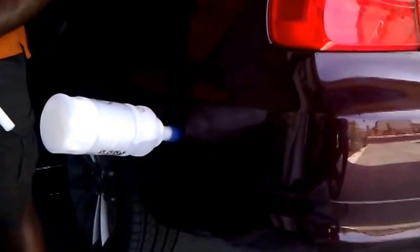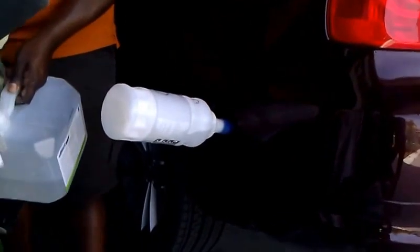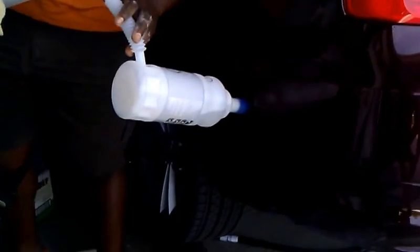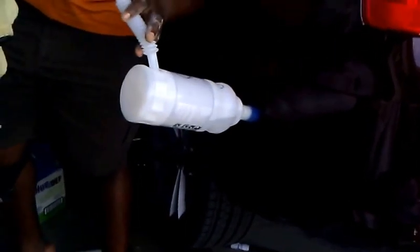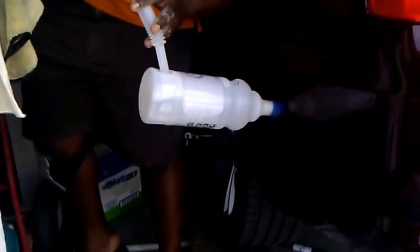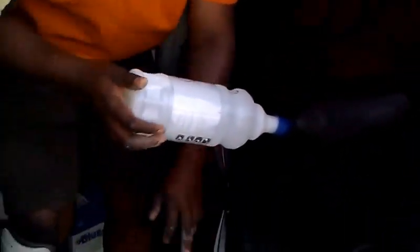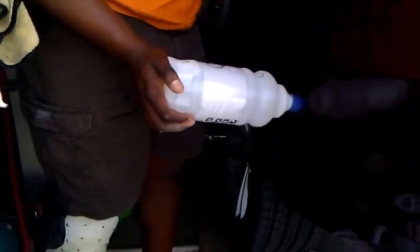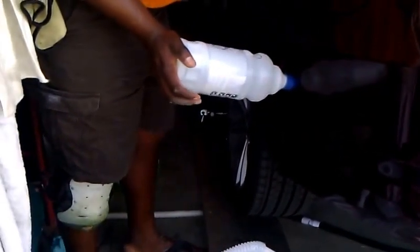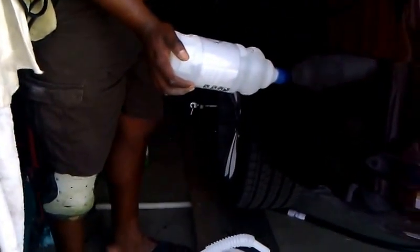I just wipe out the tank so I don't want any crystals contaminating it. Let's fill it up — I put in one bottle, this is the second one. The top one is the main tank and that really takes almost two and a half to three gallons, which is quite a lot.